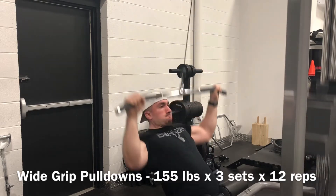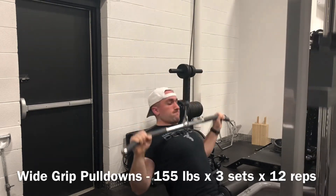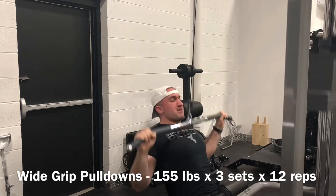Went from there into some wide grip pull-downs, 155 pounds for sets of 12 across. These felt very clean today, though the forearms were a little bit shot after all of the rowing volume.